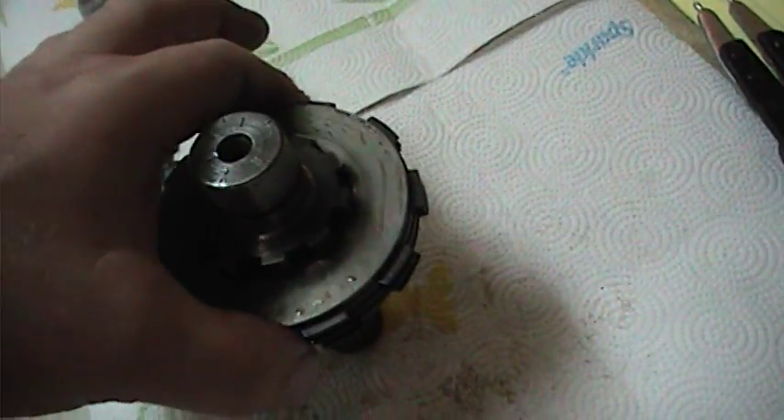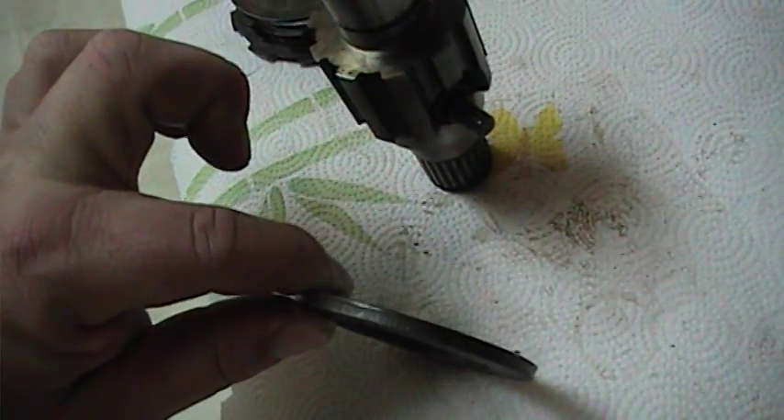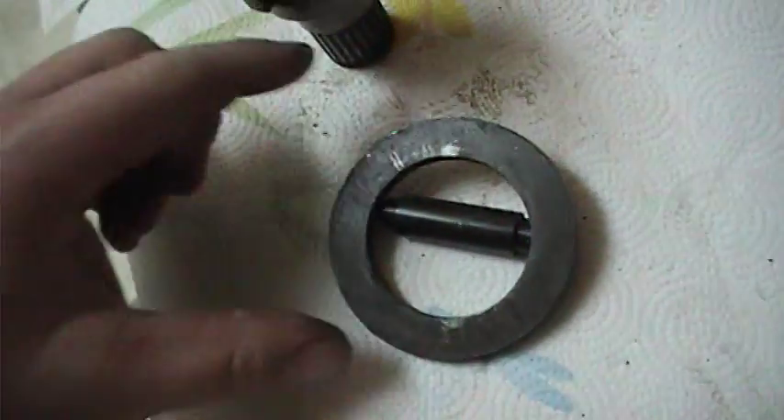Clutch spacer, clutch plate, spacer, plate, spacer, plate, spacer, plate. Last thing is a big, round, thick spacer. The reason it is fairly thick is because it sits in this perfectly.